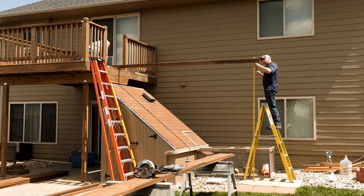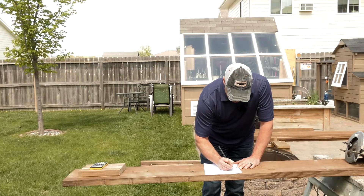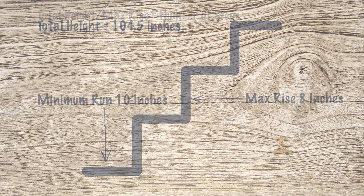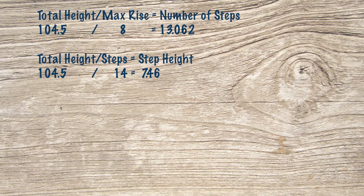Our overall height is 104 and a half inches. The max rise — the height of your stair — is eight inches, so we cannot have a step higher than eight inches. We take 104.5 and divide by 8, which gives us 13.062. Since that decimal is over 13, if we tried 13 risers we'd be over eight inches, so we round up to 14 and divide 104.5 by 14, which gives us a riser height of 7.46 inches.